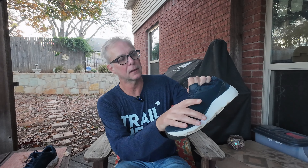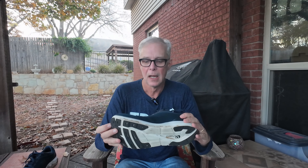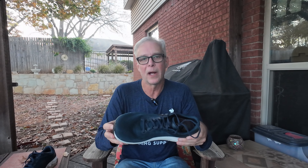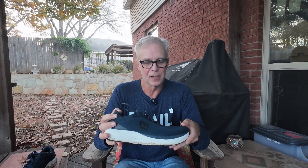The tongue is comfortable — it's not gusseted, but they've got little lace stays that hold it in place well so it doesn't move on you. This is a nice engineered mesh upper that breathes pretty well. I like the dark blue color — it actually works great for casual wear with jeans, so it looks good even off the run.